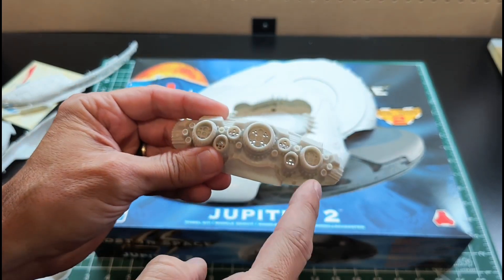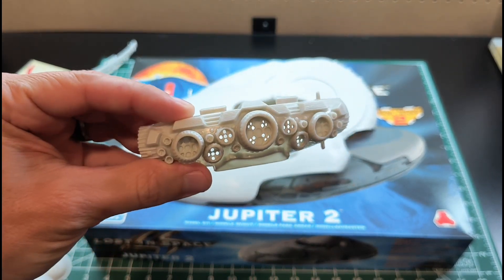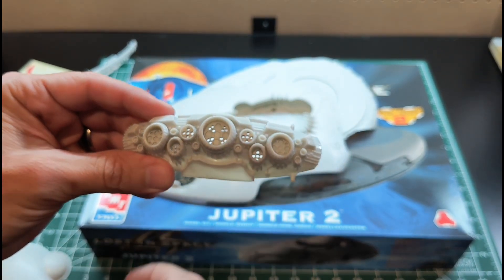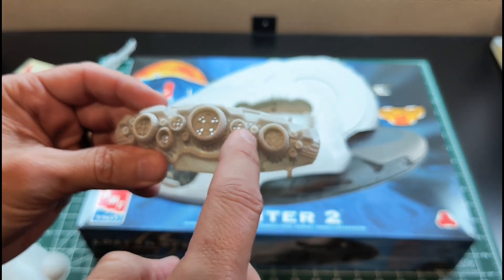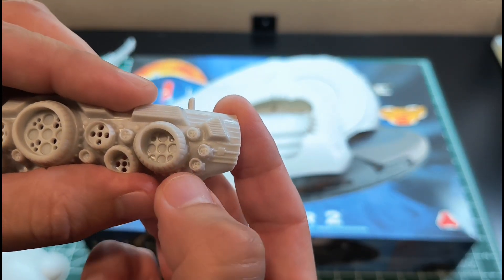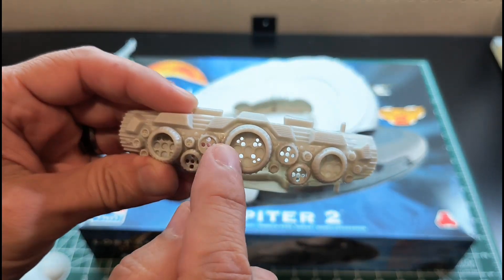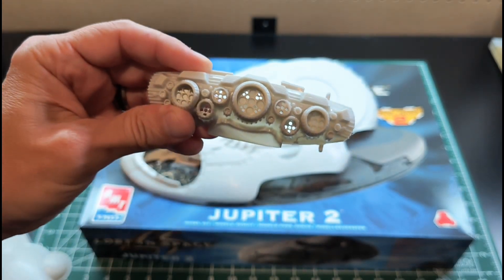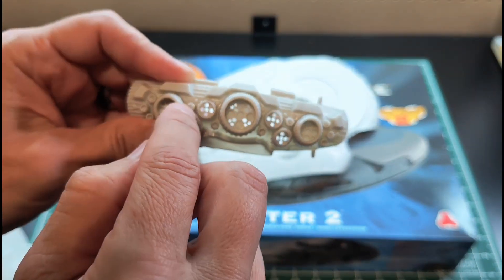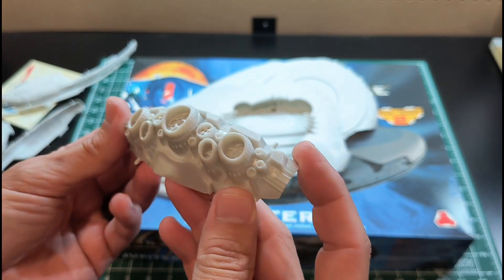Here we have the engine cluster. It's a bit strange — you have a ton of engine nozzles, and inside those nozzles are more nozzles. I've already started drilling some out: three main large ones, four medium-sized ones, and ten really small ones with five spaces each inside. For the smallest ones, I think I'm just going to drill one big hole for the entire nozzle rather than individual ones.